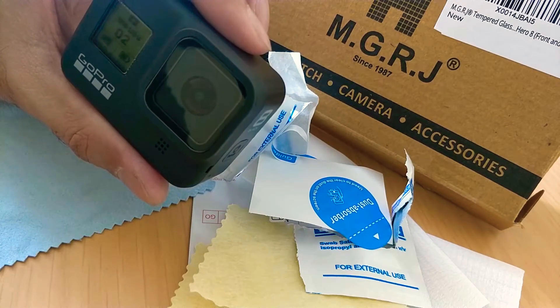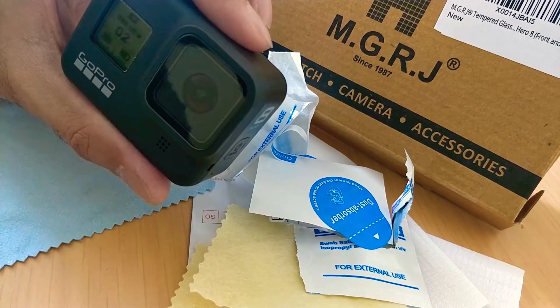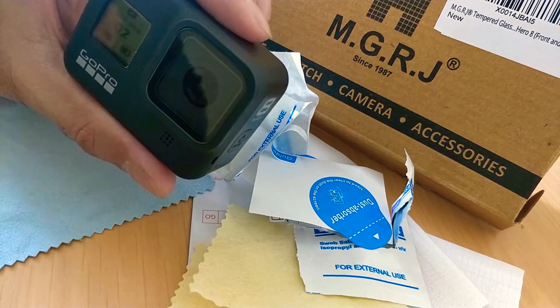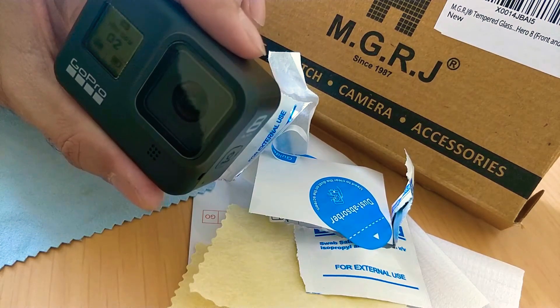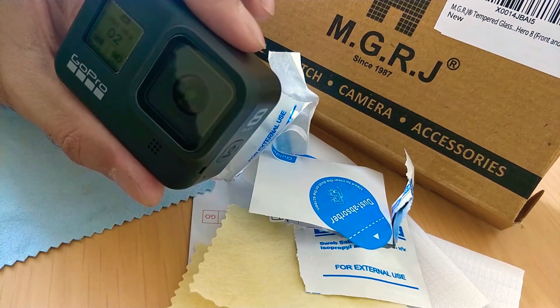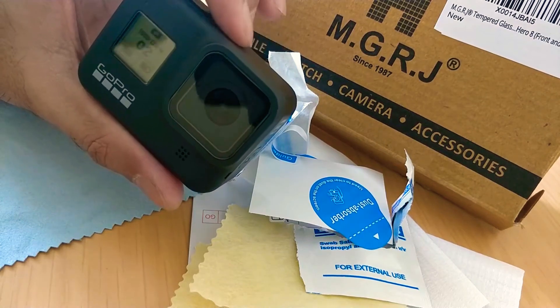I'm going to add photos of how I have installed it. I'm not recording it because it's going to be a tedious process and it's going to take a lot of time. I think I took well about 30 minutes to install it. I usually take care so that there is no bubble or anything, so I take a lot of time — that's why I did not film that.